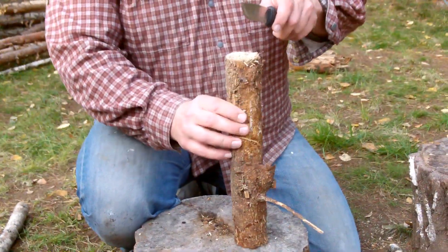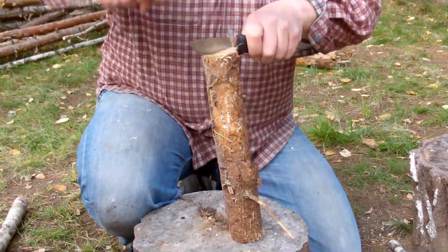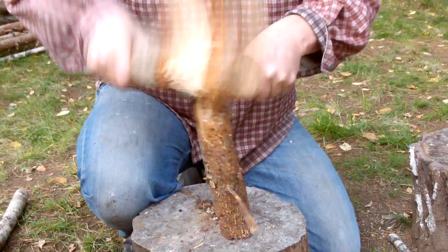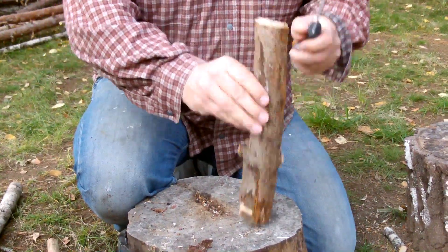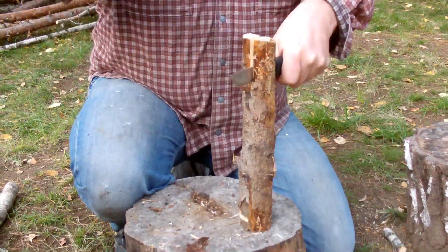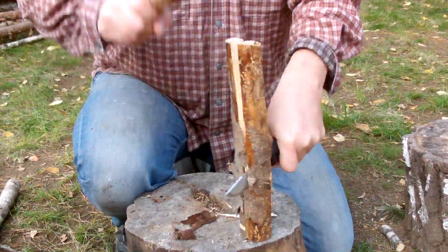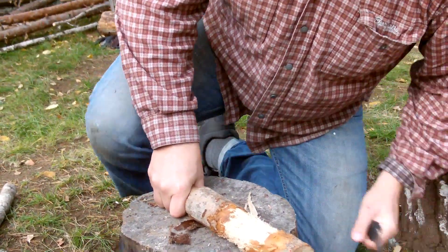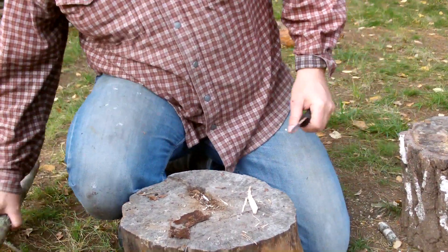No problem. Let's try this piece of dry pine here. Those are always a challenge — these pieces of pine, because when they are dry they get really hard to get through. But as you can see, it had no, not much problem with it. Just need to go through — no worries there. So that's it for some batoning. As you can see, that was no problem.